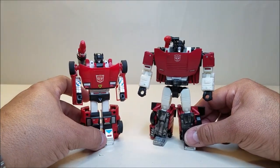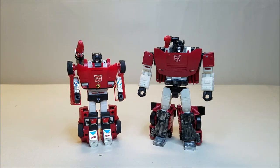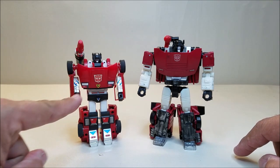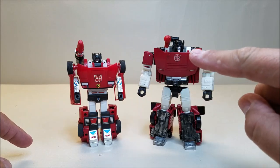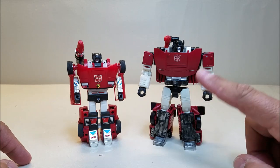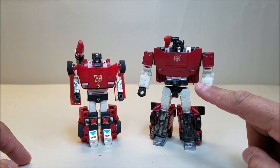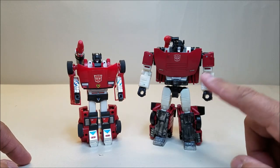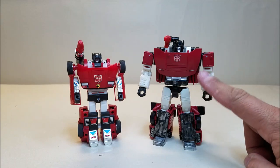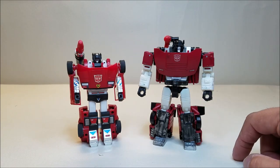For comparison, here he is with G1 Sideswipe in robot mode, so you can see the similarities, the differences, how they stack up to each other. It's a very, very nice update to this figure — I think this is a fantastic figure. I hope they give us the Smokescreen treatment and give us an Earth version of Sideswipe. I would like to see that in Earthrise or Kingdom or something upcoming — an Earth version of this figure, because that's just really, really nice.